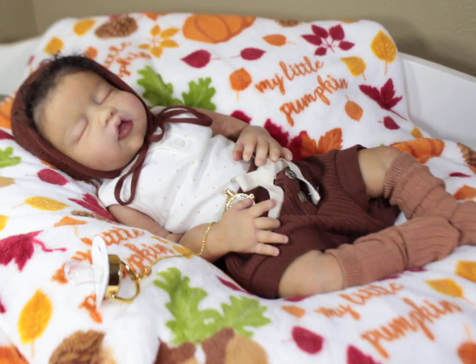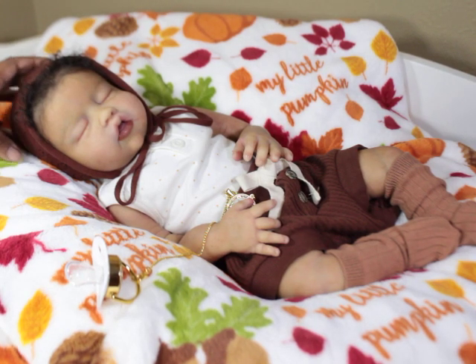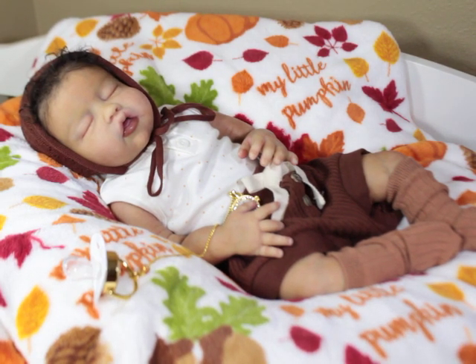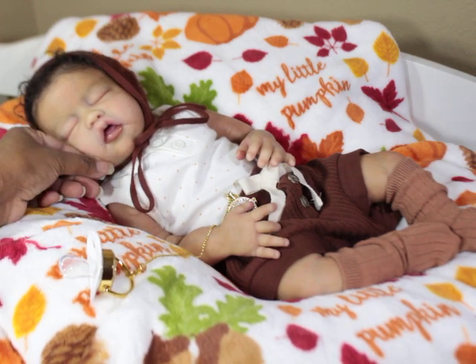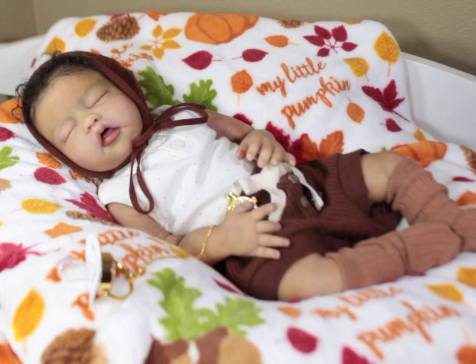Hello, welcome back to my channel! Today I'm with Gigi. You guys haven't seen her in a long time because she was in the holding bassinet for rooting. I managed to get a lot done — she doesn't have hair in the middle of her head yet, but she does have hair in the back and in the front. I also trimmed her hair.